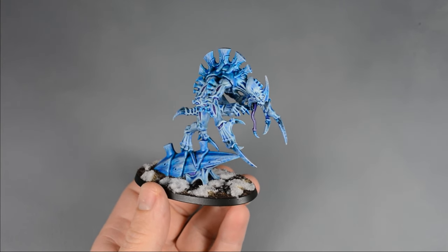And here's the finished Broodlord in a frosty winter color scheme. Overall I'm pretty happy with it. I think it might look better if I highlight the skin up to white, and possibly add a darker accent color somewhere. What do you think? Would you paint your army differently, or do you like this color scheme as is? Let me know in the comments below, and don't forget to subscribe so you don't miss future videos. Thanks for watching, and until next time, happy painting!